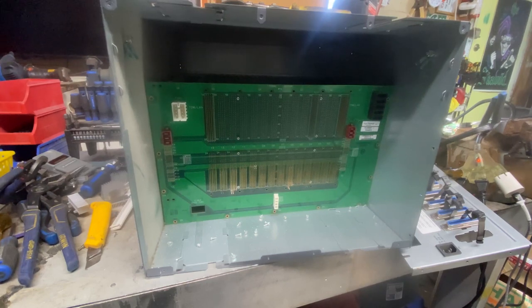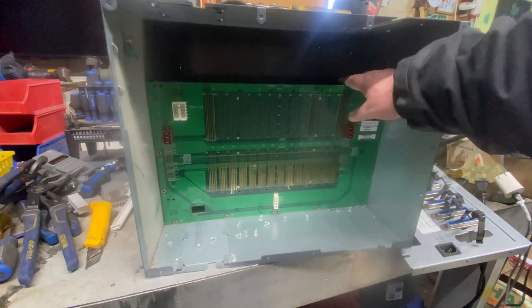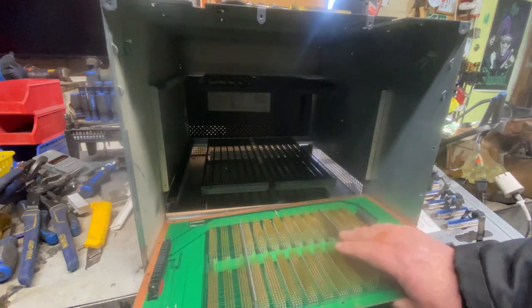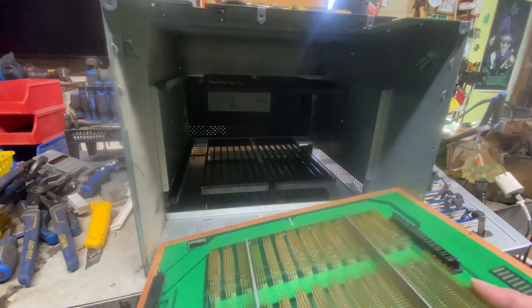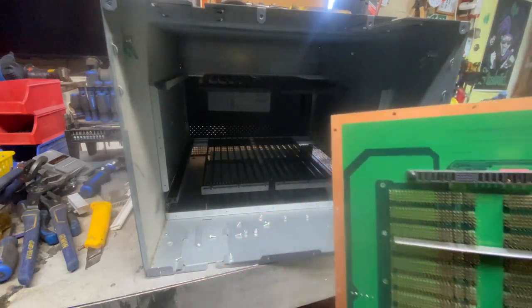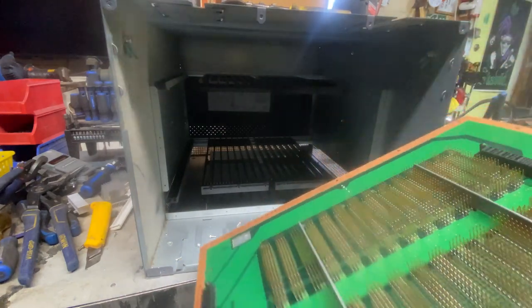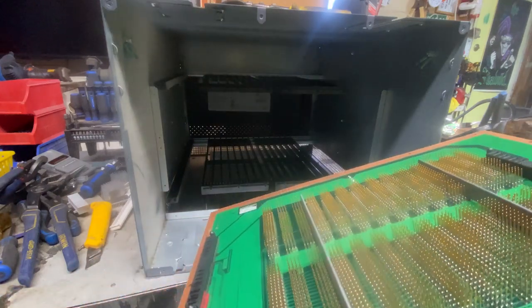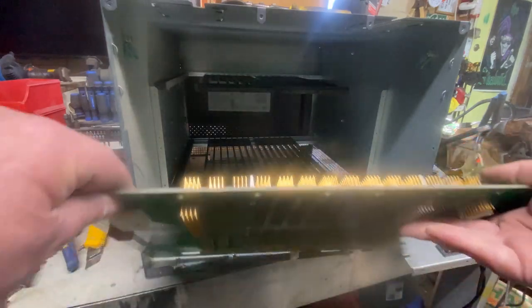I didn't have the right bit to remove this — I only had a screwdriver or nut driver — and I thought I'd save you the pain of watching me unscrew 14,365 really cheap screws. Here we go. As you can see, there's nothing in there, but there is a pile of gold pins. I'm thinking that's a pin board.